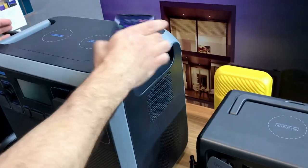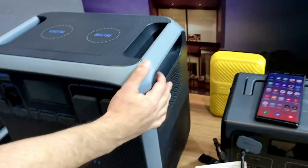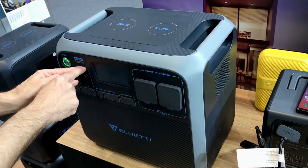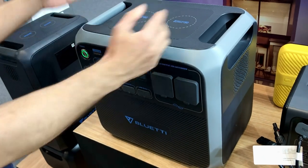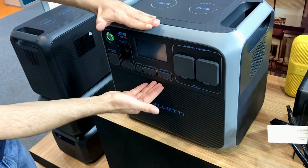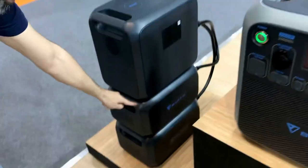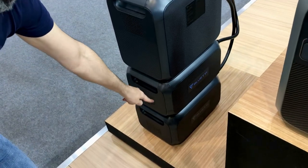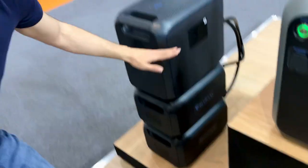For this portable series, you can even charge your mobile directly from it. We also have a 2,000Wh storage unit with 2,000W inverter power, supporting solar, AC, and DC input. This unit comes integrated with batteries and can be extended with up to two additional batteries, each 2,000Wh — giving a total of 6,000Wh. This is a great solution for camping, outdoor portability, or use in a car on the go.